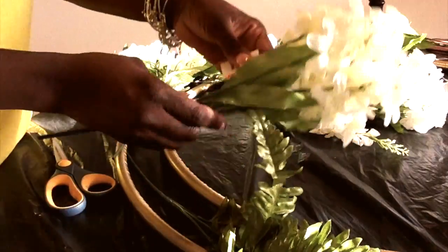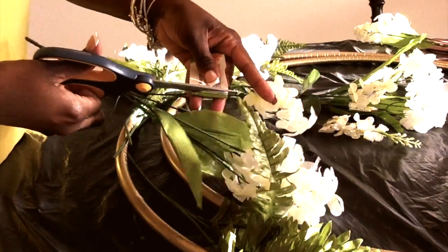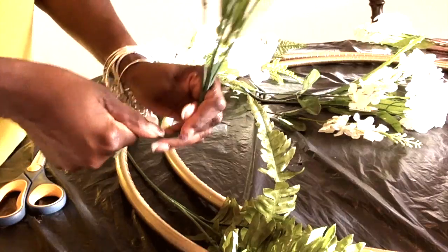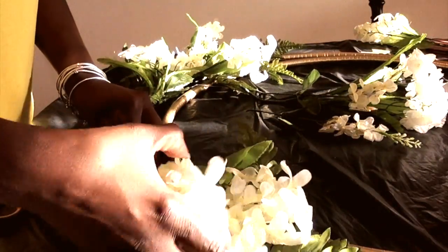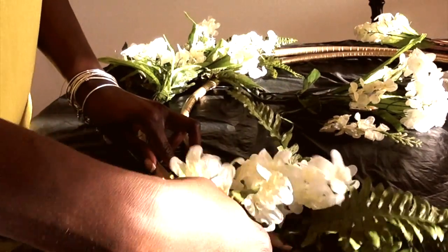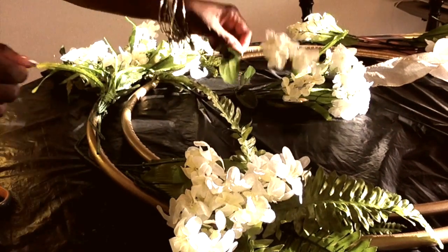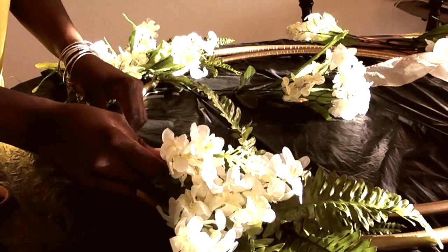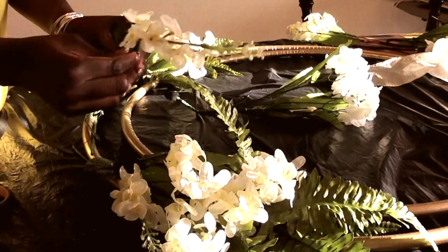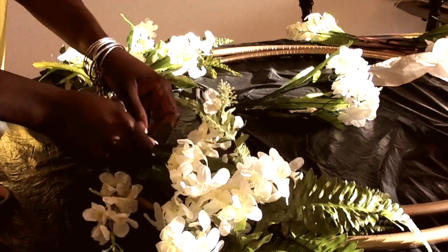As you can see in the video, I started the left side prior to recording and I'm going to show you the same exact process on the right-hand side. You just want to play around with your flowers — you may have to pull them out, push them over — and just lay them right on top of the hula hoop. Position them where you want them, then get your floral wire and start wrapping it lightly around the hula hoop until you get it exactly the way you want it, then give it a tight little tug and tie it off.